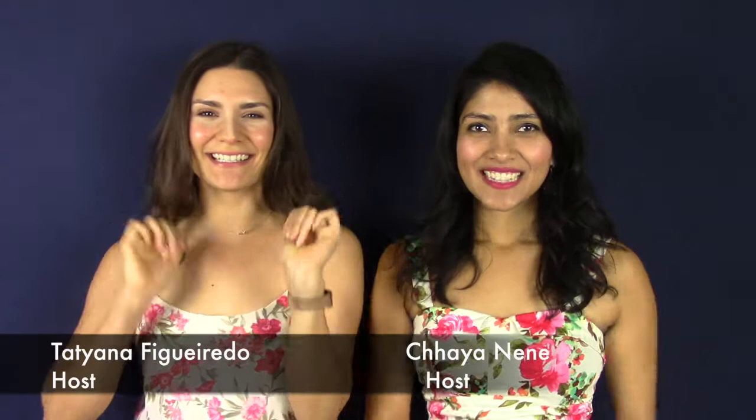Hi guys! Welcome to our channel. Chaya here. Tatiana. We're twinning today, if you can tell, but it's for a good reason. We've got some great stuff coming up. We cannot wait.